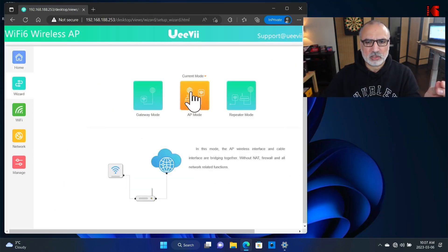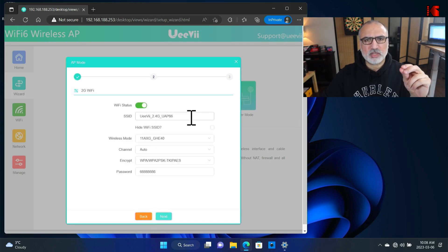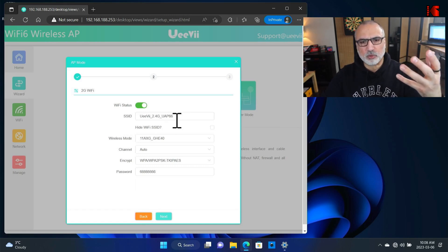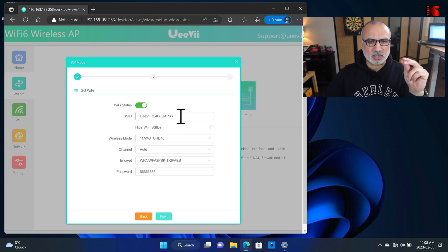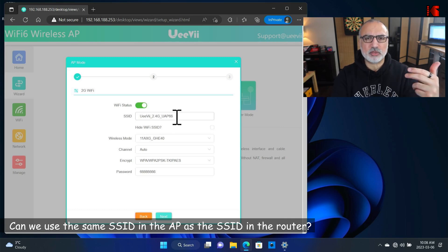Click on Wizard, then select Access Point mode. For the connection, keep it by default: Get IP from AC. Click Next. This is the 2.4 GHz band, and here is the SSID you're going to give to the access point in the 2.4 GHz band. I'm going to take a moment to talk about the SSID because this is a question I get all the time.